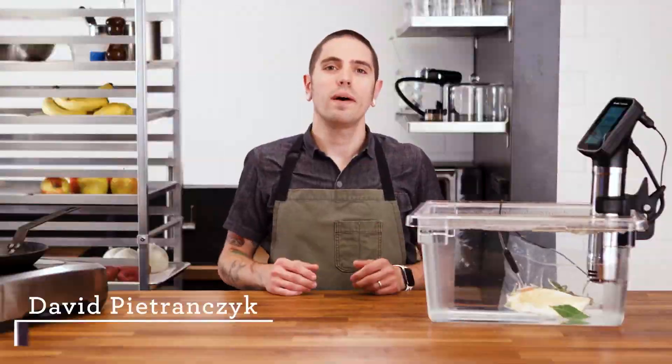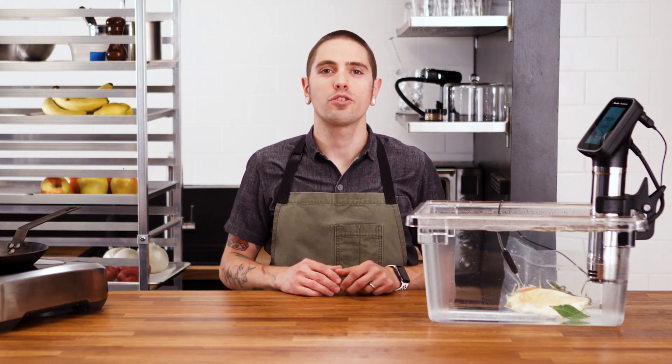Hi, I'm Dave, the chef of Breville PolyScience, and I'm excited to introduce the Hydro Pro Plus and the Hydro Pro.